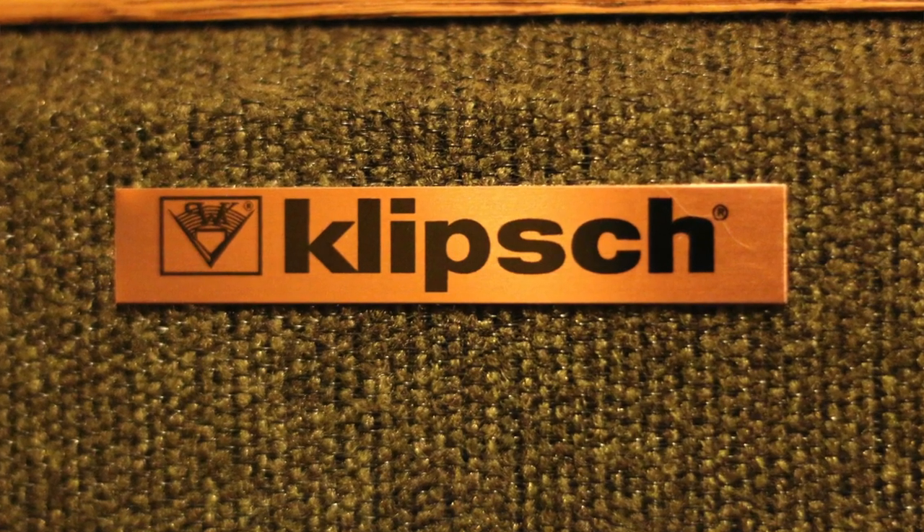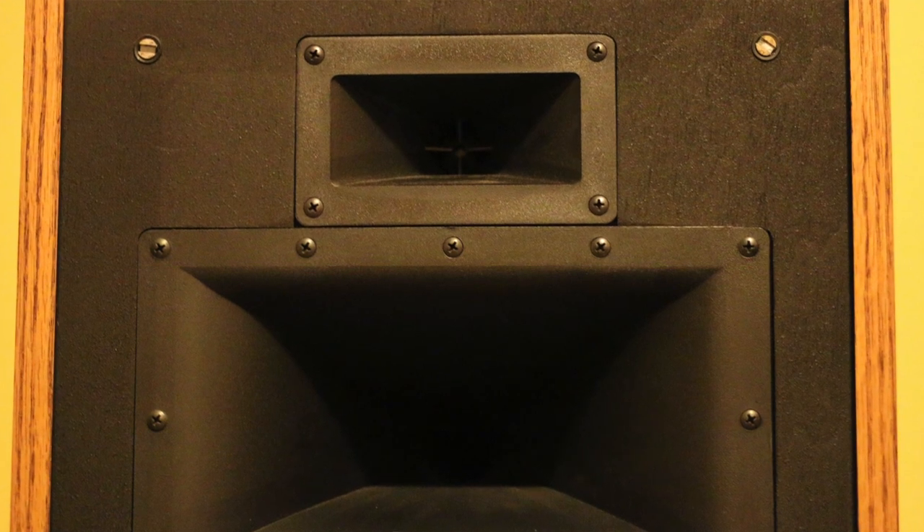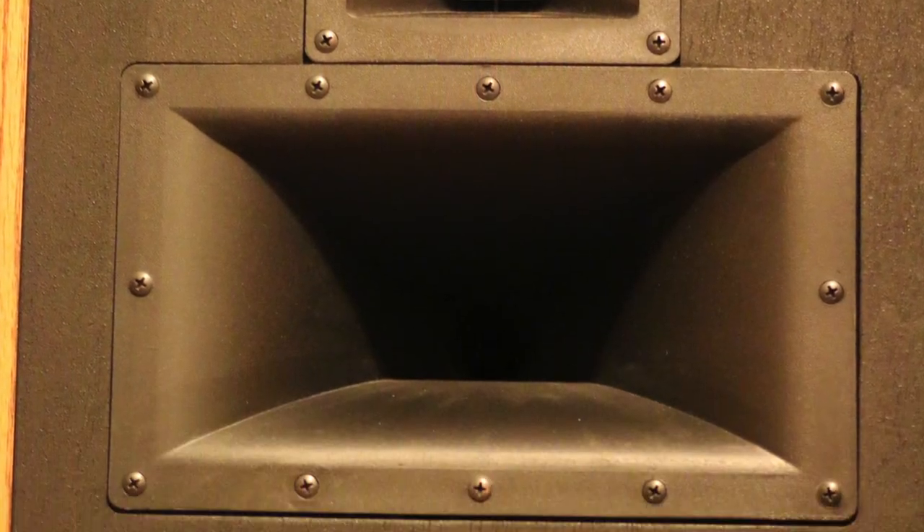All of that gear is run directly into two Klipsch Quartets. The Quartet is like the little brother to the Forte. It has a high horn, a mid horn, and a driver speaker. On the back of the Quartet is a 15-inch passive radiator that essentially works kind of like a port for bass. I really like Klipsch speakers, and these are great for the size of space I have — they fill the space really nicely. They're a very efficient speaker; you do not have to have a lot of watts to power them. These would probably run on just a few watts, so I have more than enough power to push them.